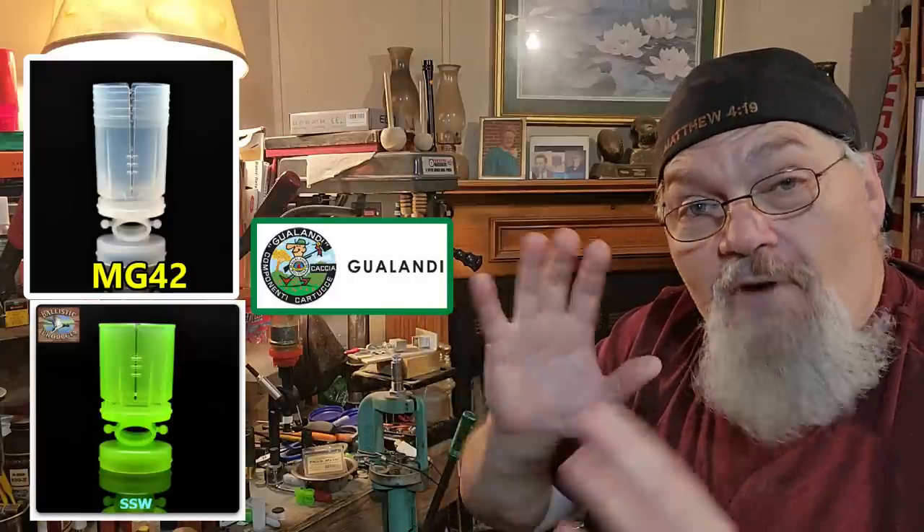I may not demonstrate every wad in all of this that we put together, but I'm also going to go down to the range and show you how these things perform at a later date.